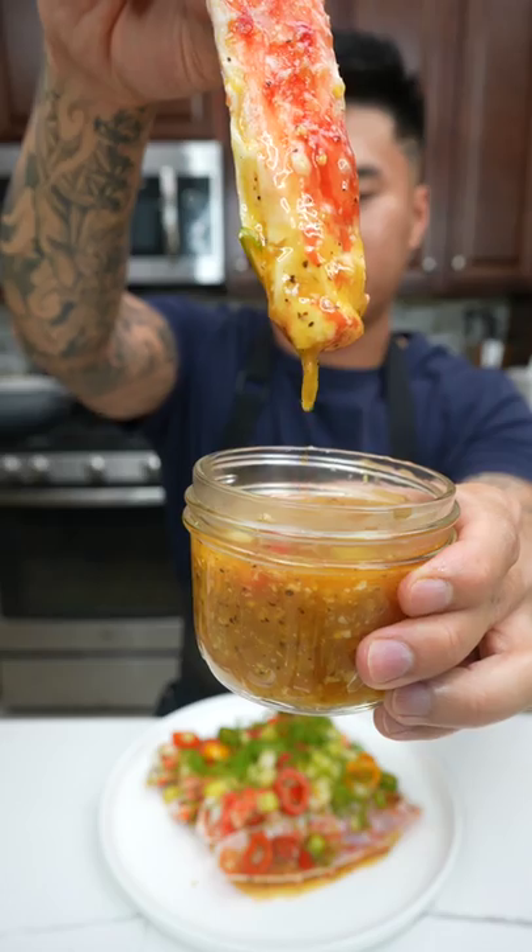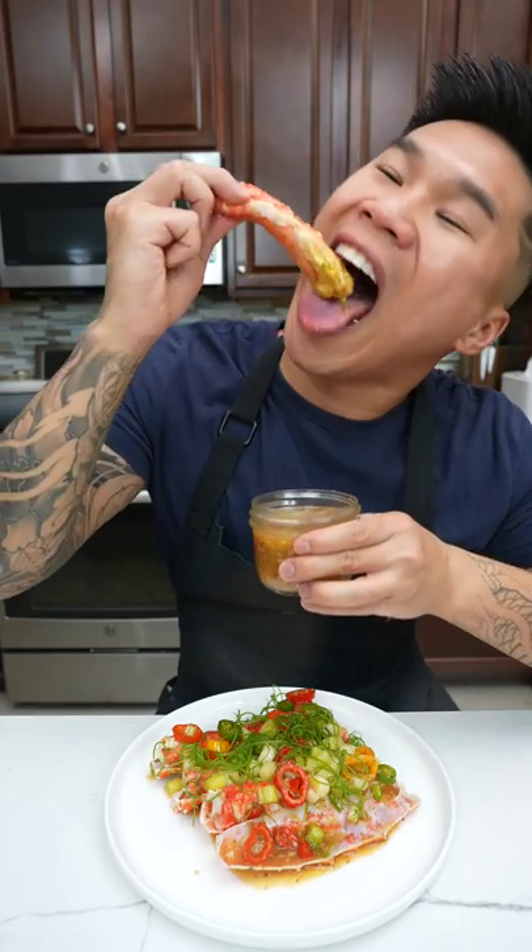This is a dish that I usually make for a special occasion. Since it's my dad's birthday, I thought it was the perfect chance for me to share this recipe with you.